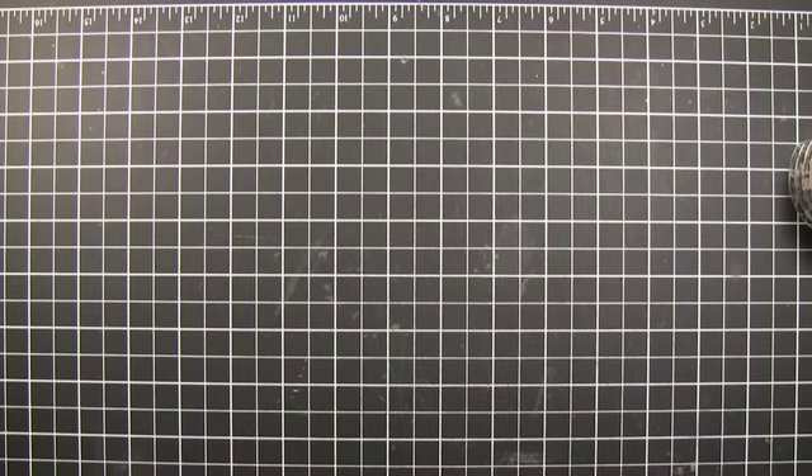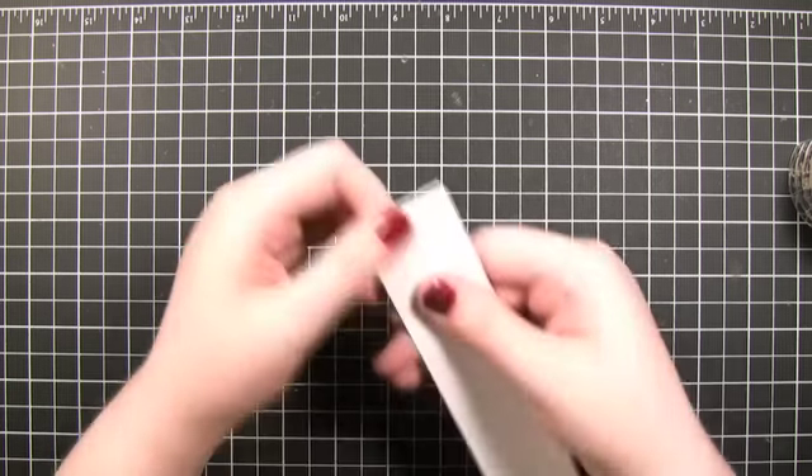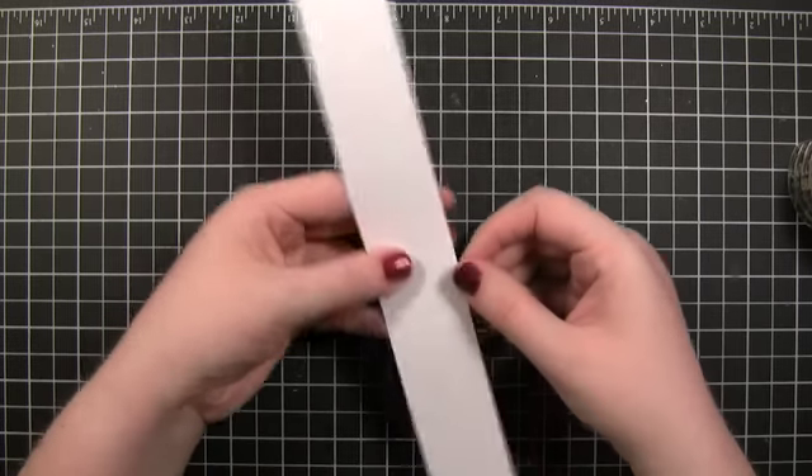Hi everyone. Welcome to another Finally Friday video. I'm going to be trying out a new product, or at least a new product to me. I saw this a few months ago and hadn't had a chance to try it out until now. It's this Invisibles line from Heidi Swapp.